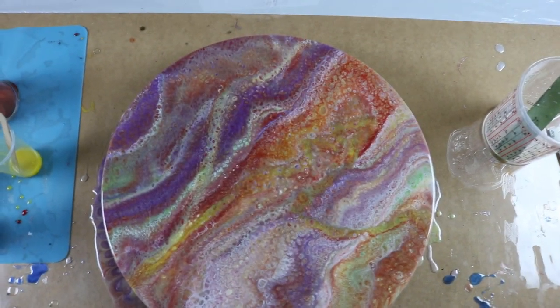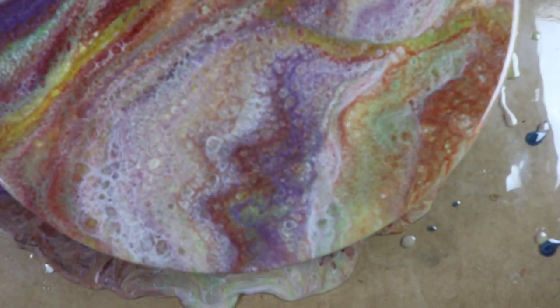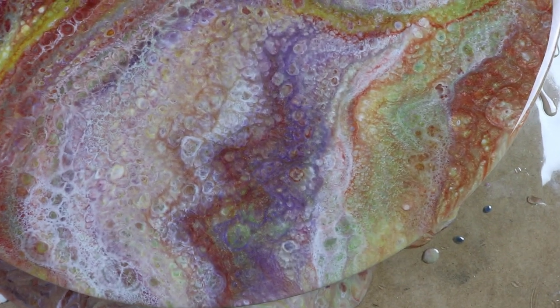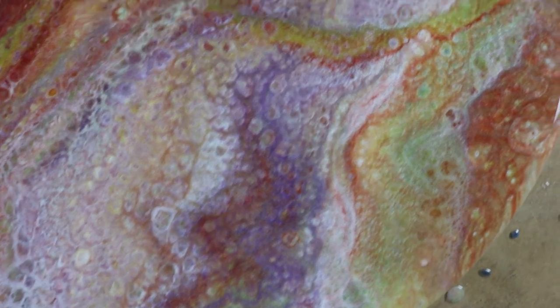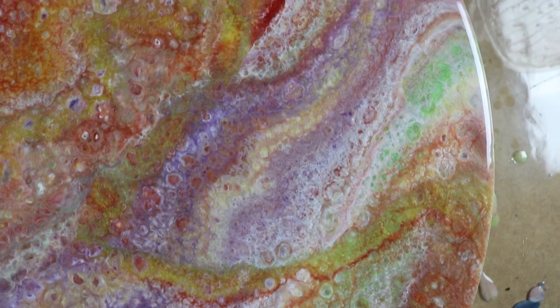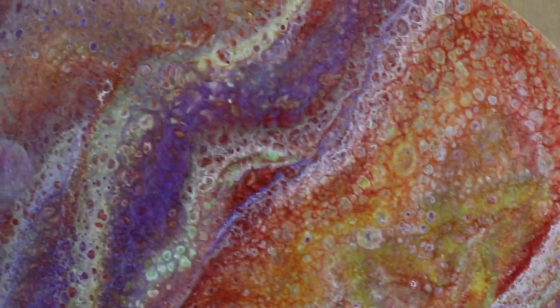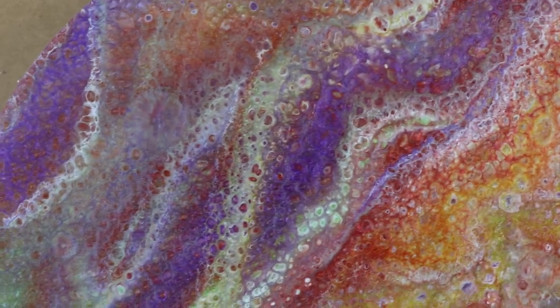I really like this piece. I really do. I think this turned out cool.